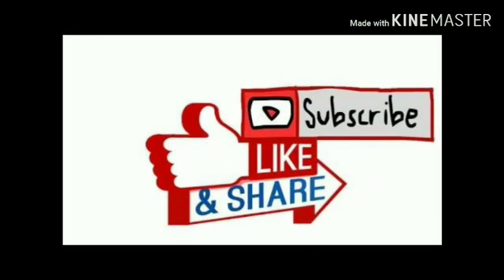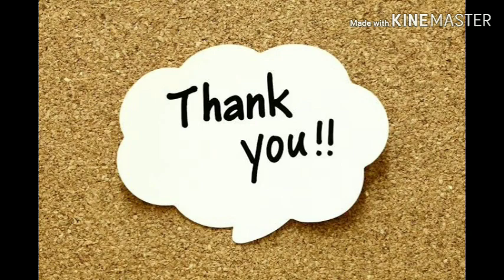Please subscribe and give a thumbs up, like and share. Thank you.